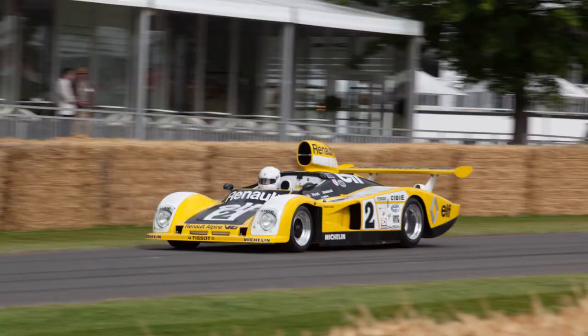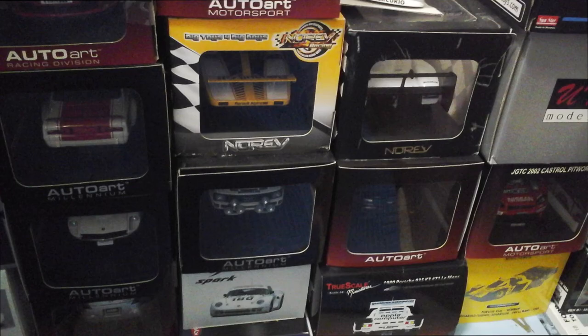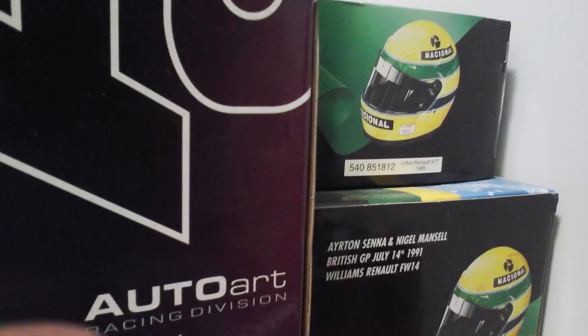I stick mostly to AutoArt and Mini Champs because they're sort of at my price range. To me, they're a good value between detail and cost. But I have some TruScale Miniatures, some Kyosho, some UT, and a couple of Vixoto.